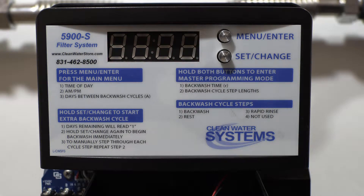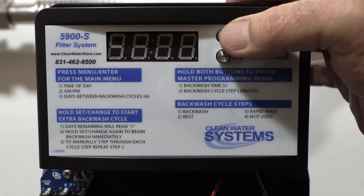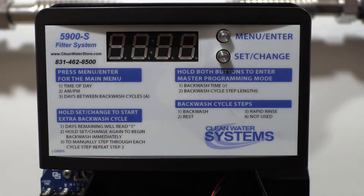Sequence three is the rapid rinse. This is the amount of time the water goes back down through the media, up the tube — it's just a rinse flush cycle. We want that set at six minutes for a sediment filter.